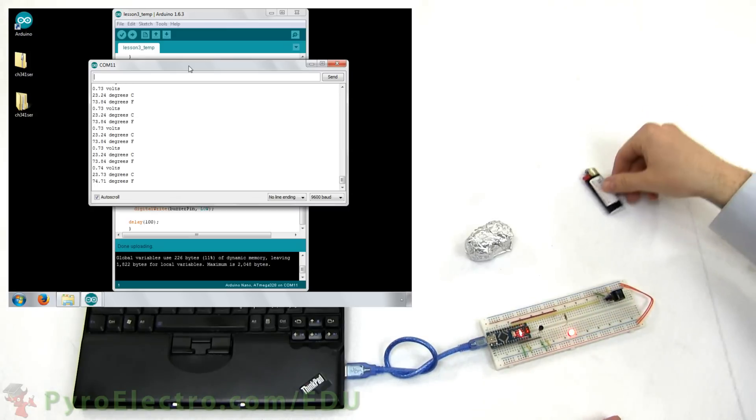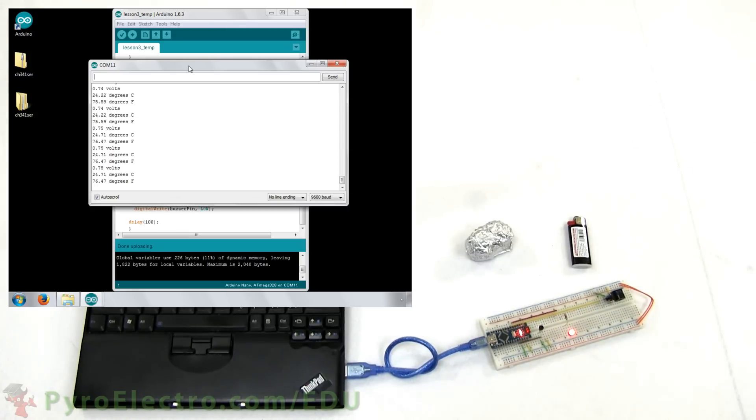And there you have it, a cheap and easy and reliable temperature sensor system with real-time text output.